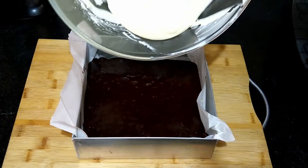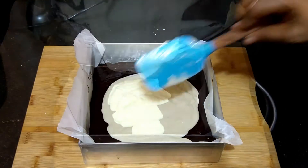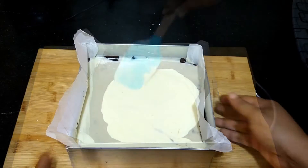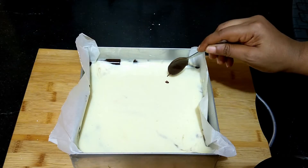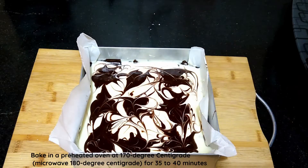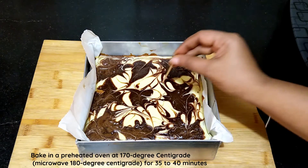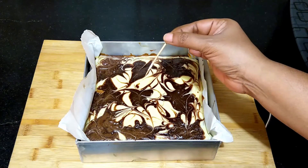Transfer the cheesecake batter on top of the brownie batter, then use the reserved brownie batter to create a design with a toothpick. Bake in the preheated oven at 170 degrees Celsius for 35 to 40 minutes, or until the sides are set and the center is a bit jiggly. A toothpick inserted should have a few moist crumbs.